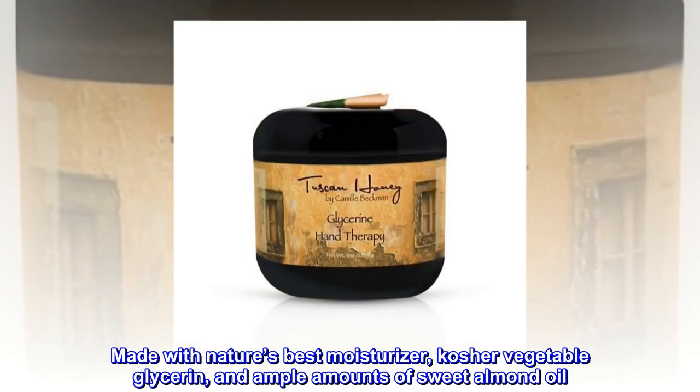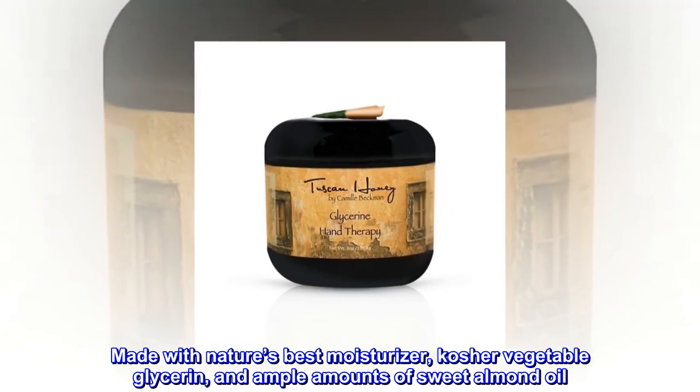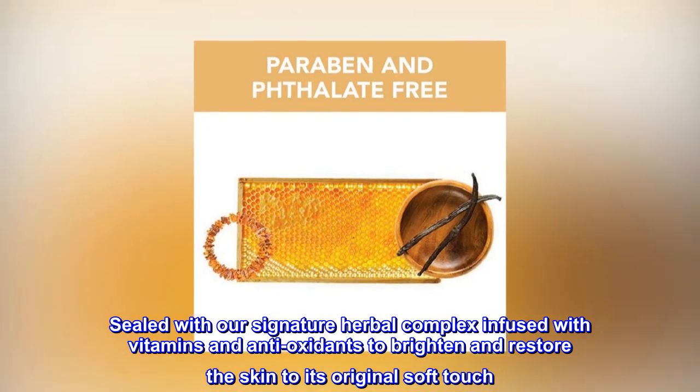Made with nature's best moisturizer, kosher vegetable glycerin, and ample amounts of sweet almond oil. Sealed with our signature herbal complex infused with vitamins and antioxidants to brighten and restore the skin to its original soft touch.